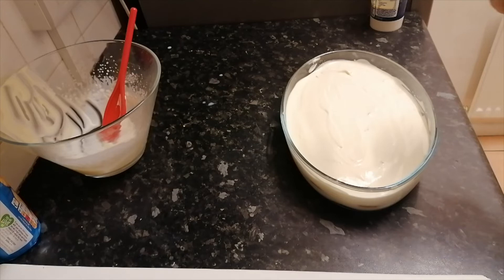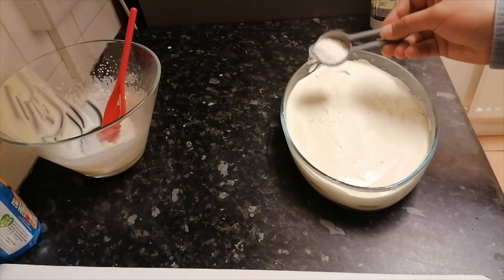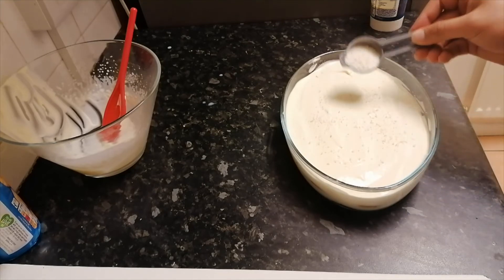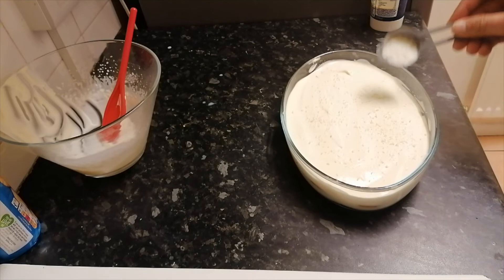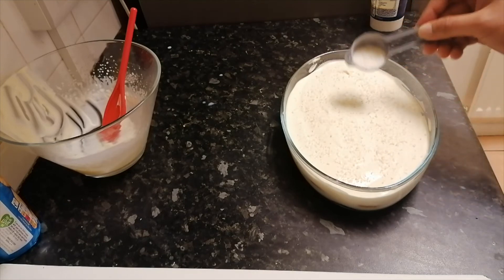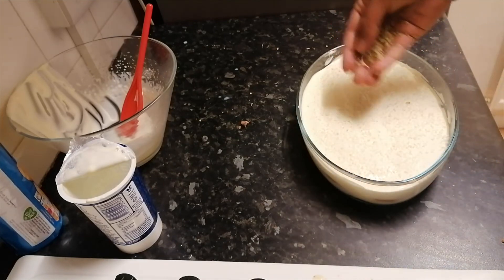Now it's ready. We nicely spread the whipped cream across, and now we are going to do the garnish with more desiccated coconut — just a thin layer, because it gives a really nice look — and some almonds and pistachios on top.